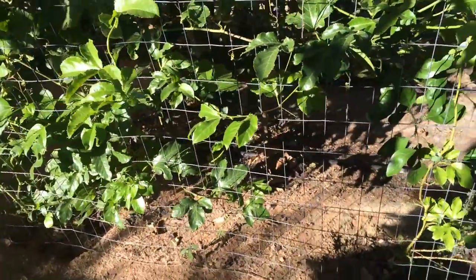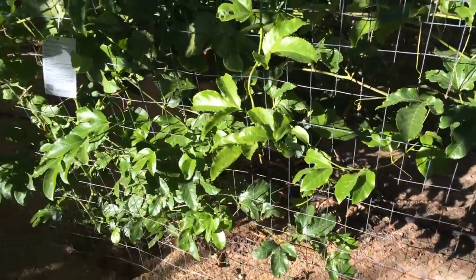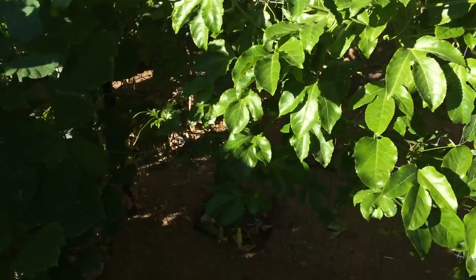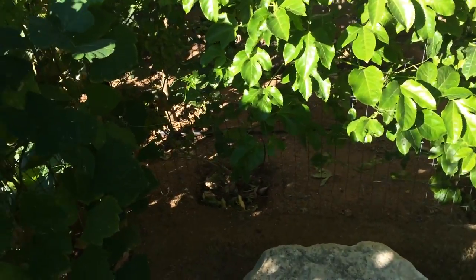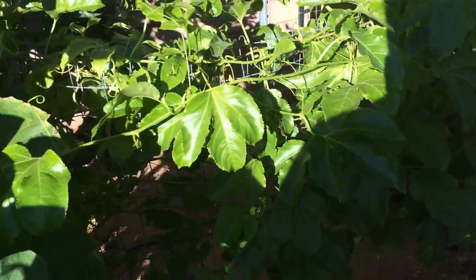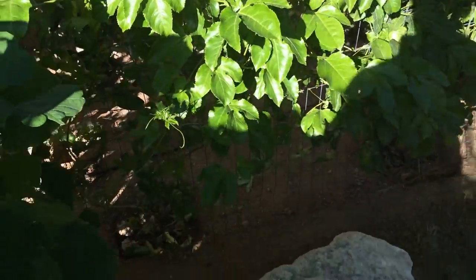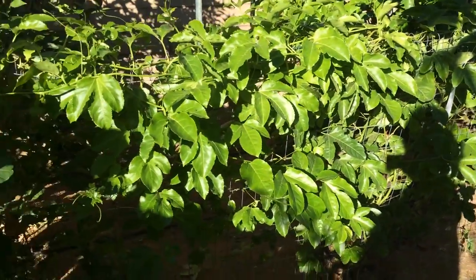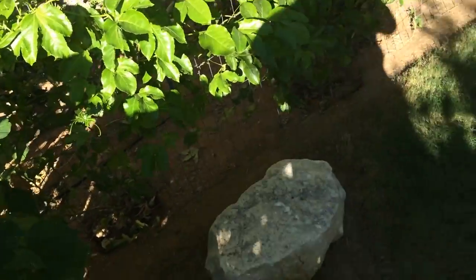The vines were really growing crazy. I had to go in and prune them back, but I decided I wasn't going to just toss the cuttings. They're growing quite nicely on the fence here. I decided to save the cuttings and I'm going to root them and start more.